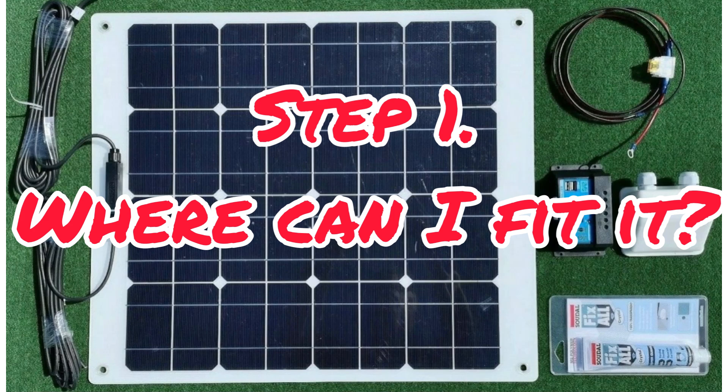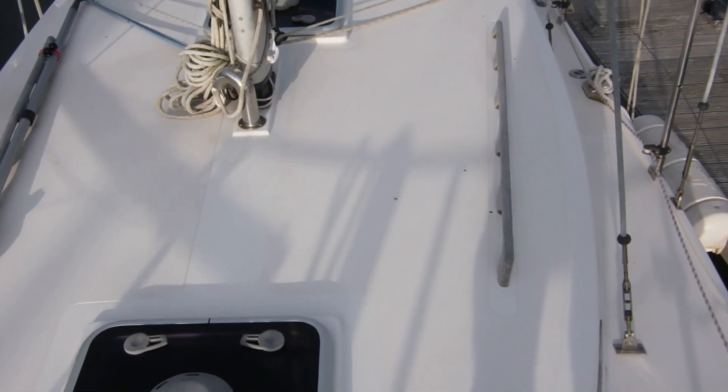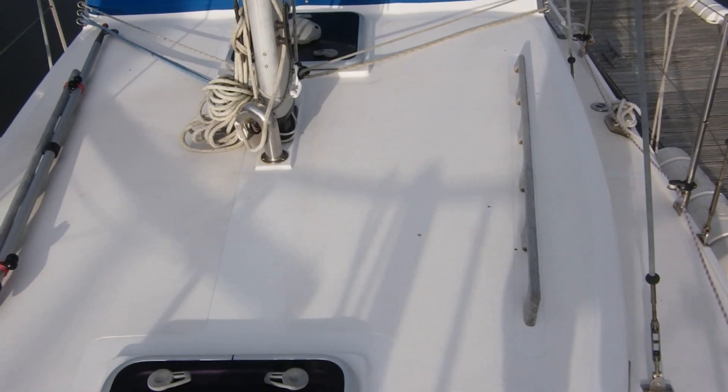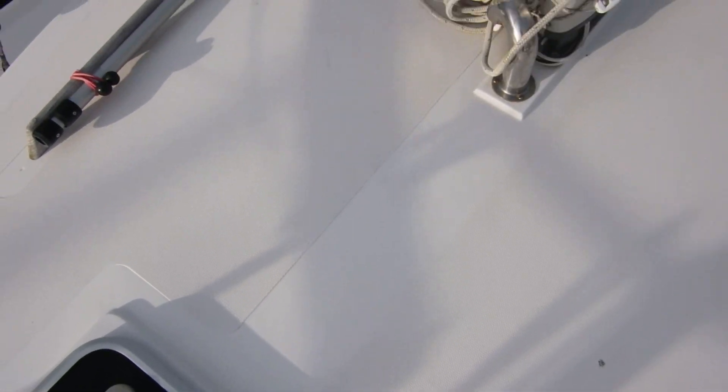So step one: where's it going to go? Let's have a look at the areas we've got to put one. I have a look at the decks on my boat and think about where I walk all the time and where I don't, and where I seem to have fairly flat areas that don't get used very much. I think there's quite a good space just here in front of the mast. I avoid walking round here because the smooth bit in the centre, between the two grips, is slippy as hell when wet.